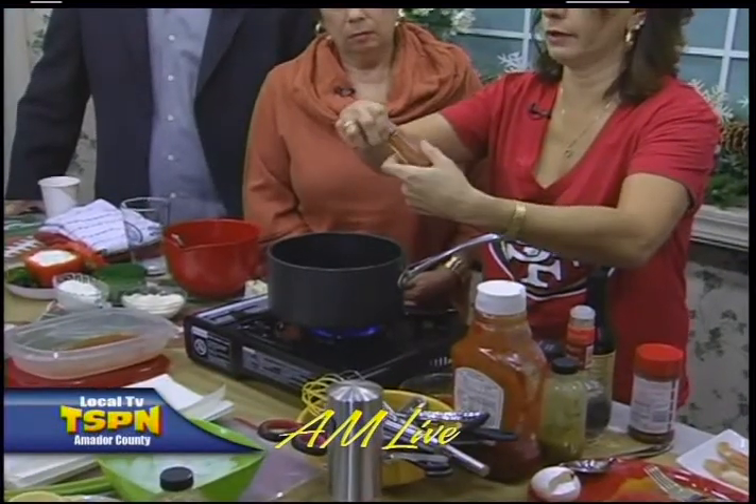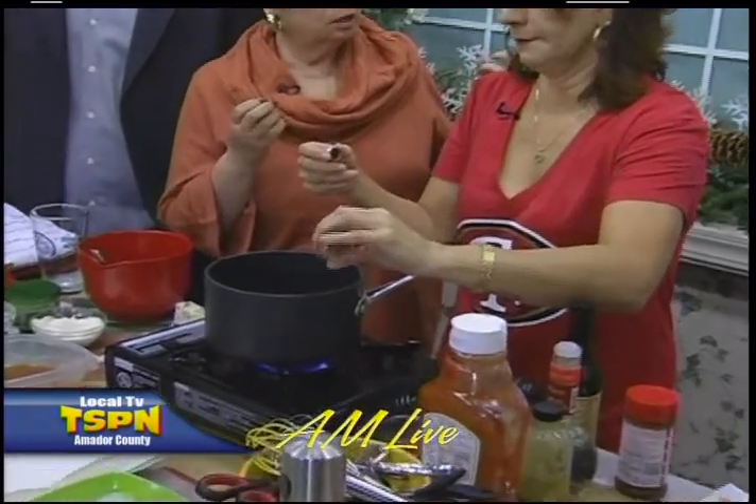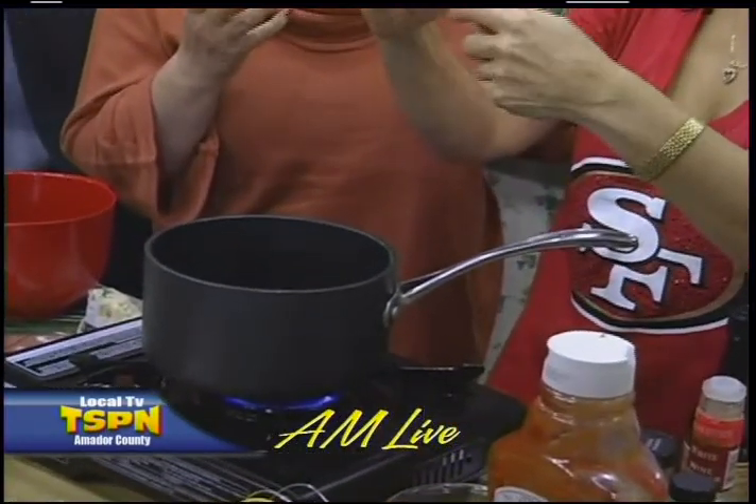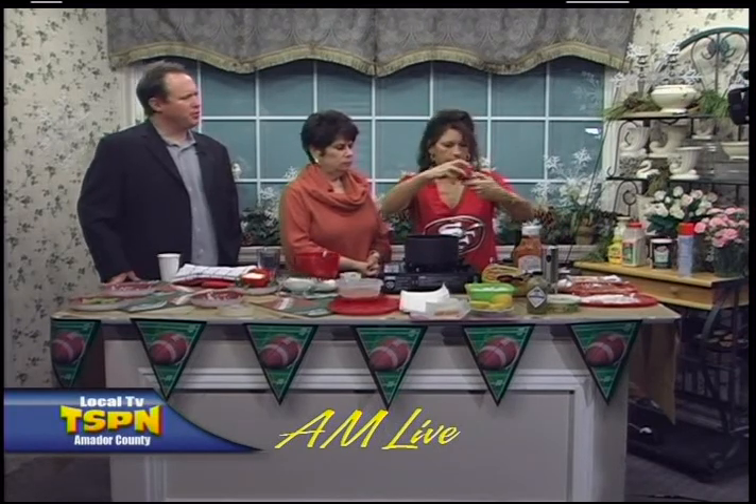I use smoked paprika, but you can use any kind. Smoked has a little more of a full-body smoky flavor — it just has more flavor to it. It's always good to have both. And the good old Season All — one of my favorites.